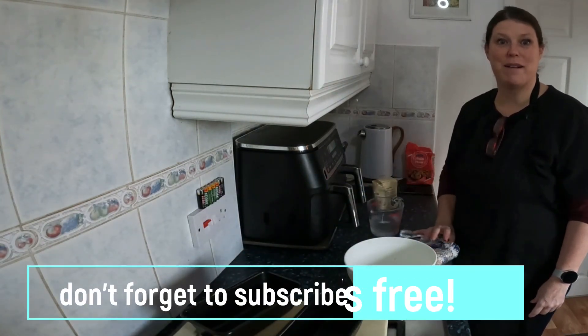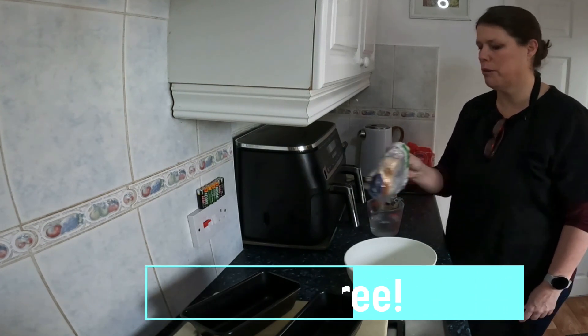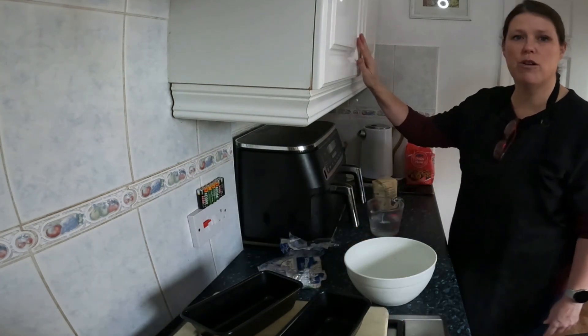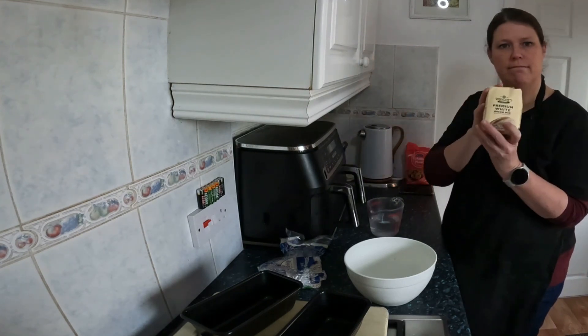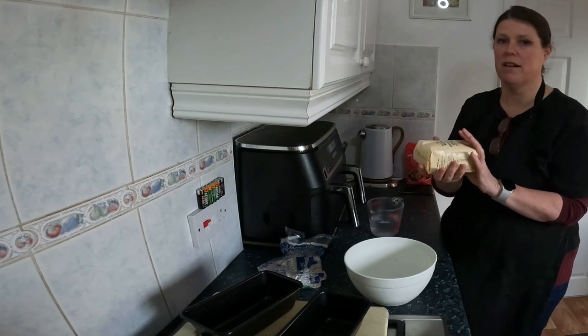Hi everybody. I went to the cupboard and I've got two slices of bread left and I thought, oh, what a pain in the neck. So I did look in my cupboard to see if I've got any, you know, chuck in a bowl, add water, make your own bread type of thing.